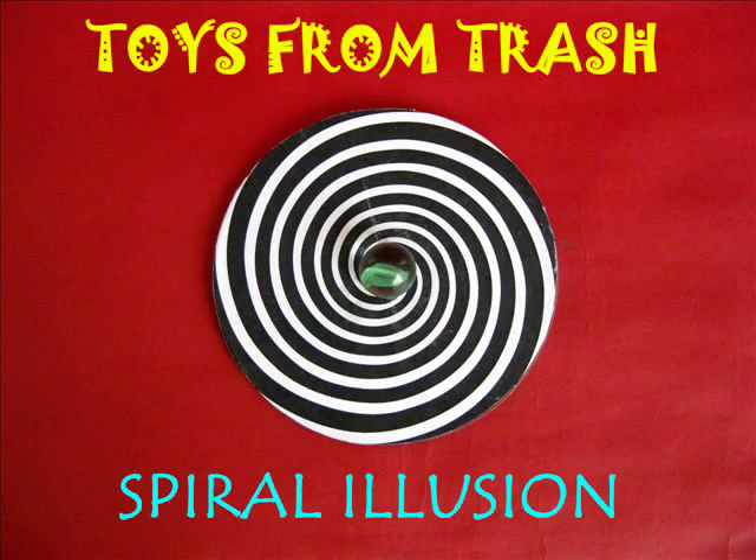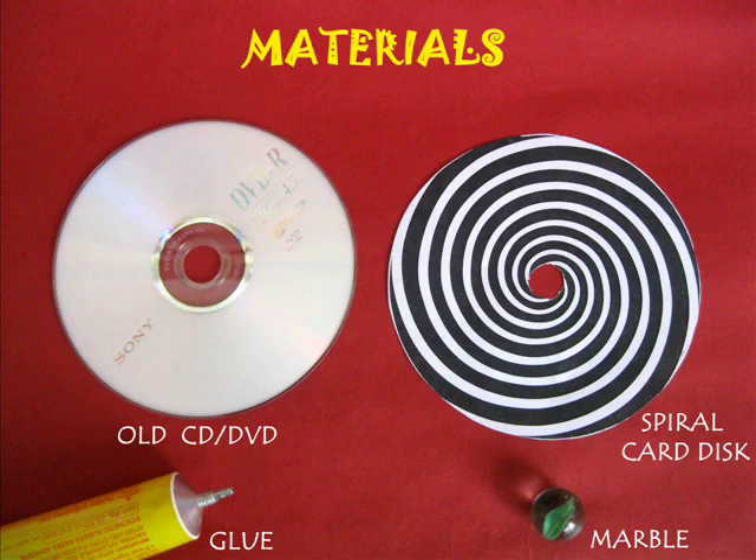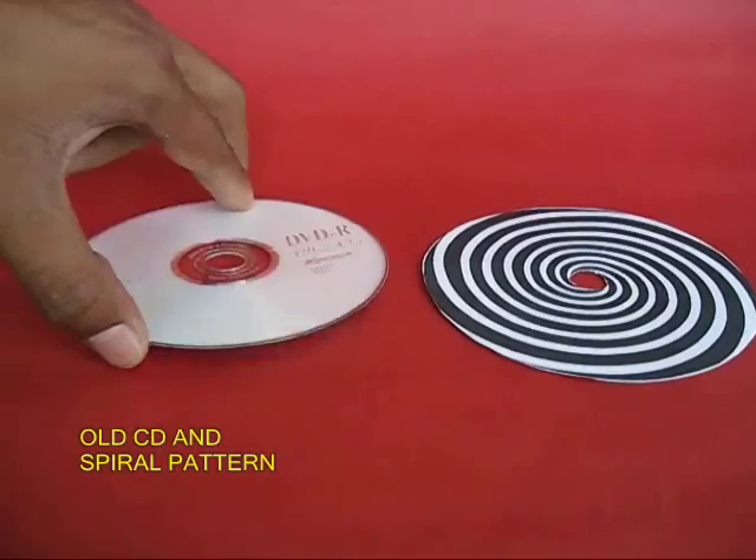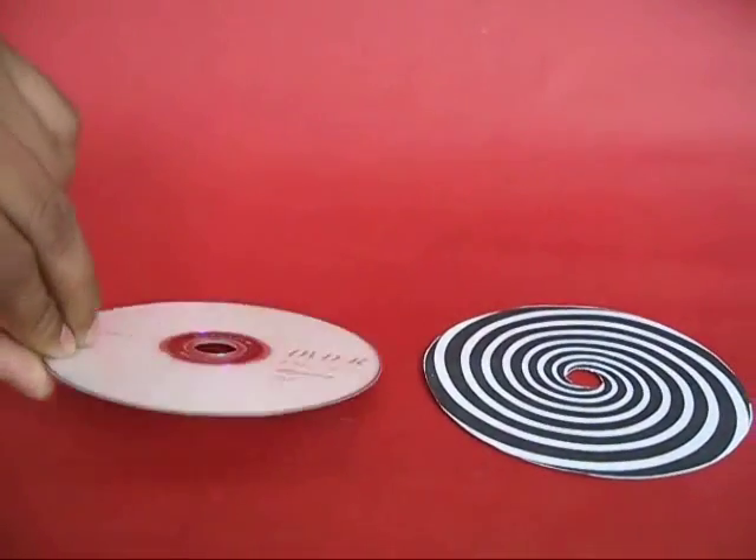For making this spiral illusion you require an old CD or DVD, a xerox of this spiral pattern, some rubber adhesive, and a marble.